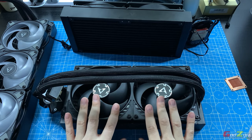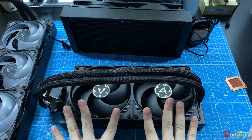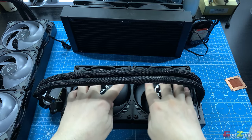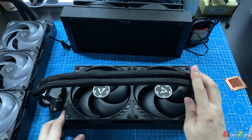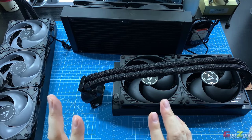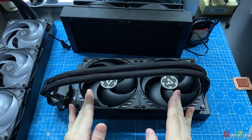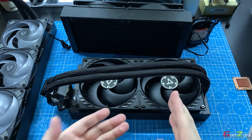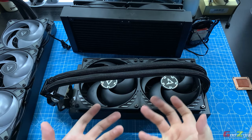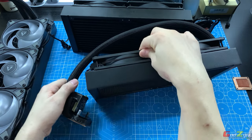For the fans: the 240 and 360 sizes come with P12 fans — ARGB or non-ARGB depending on whether you purchased the stealth or ARGB version. If you purchase a 280 or 420, it comes with P14 fans — again stealth will be non-ARGB and the ARGB version will have ARGB effects.